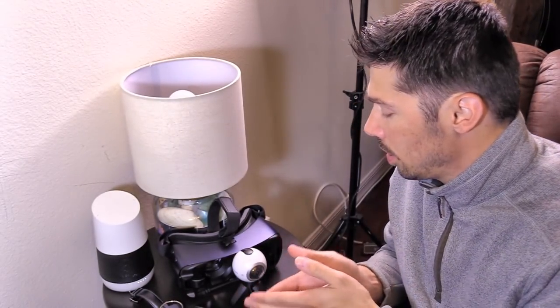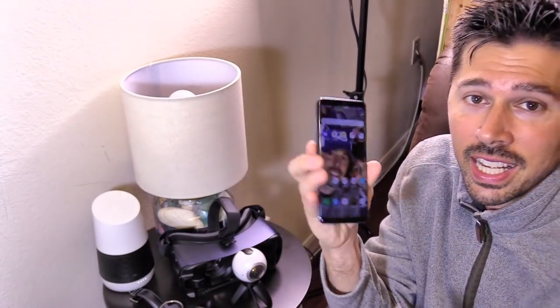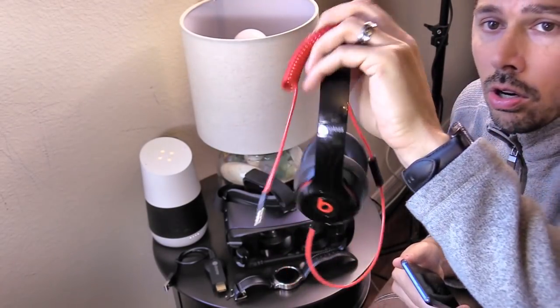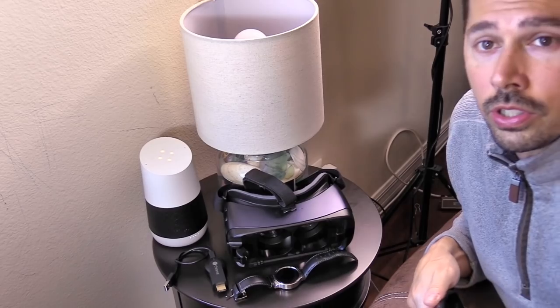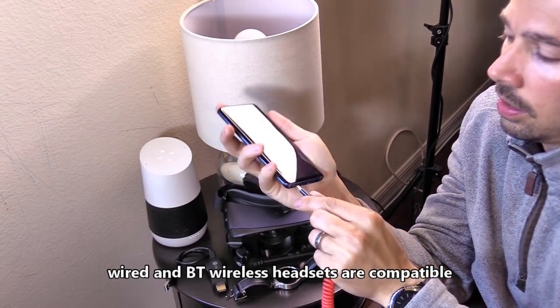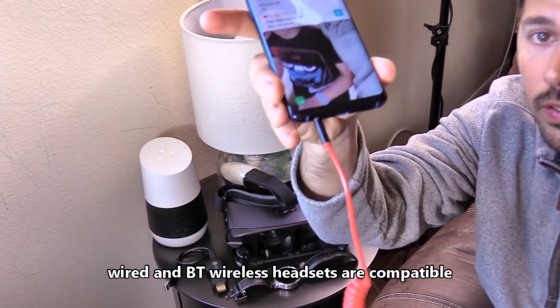What's up guys, this is Tampa Tech. I'm going to show you what devices and accessories are compatible with the Samsung S9 phone. If you have Beats headphones that are the wired version, can you use your wired headphones with the S9? The answer is yes, of course.